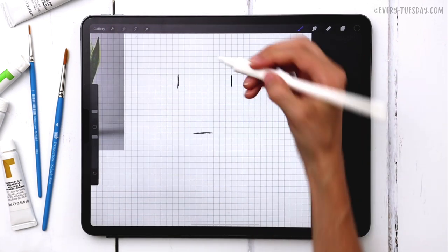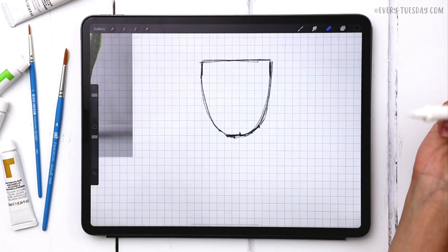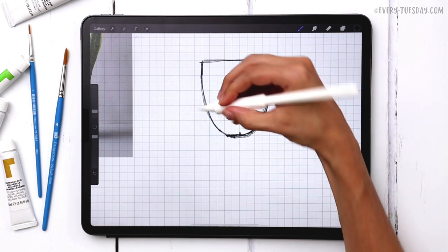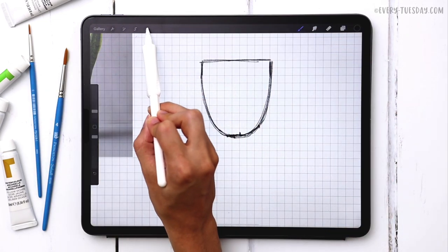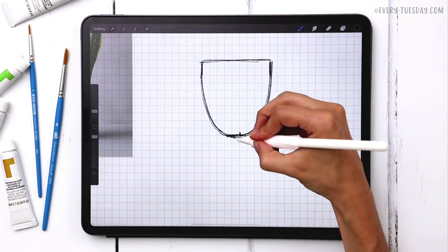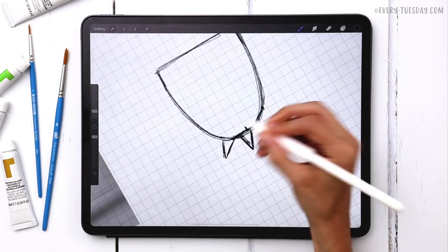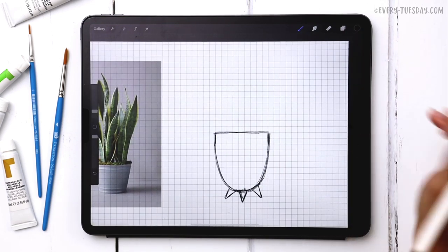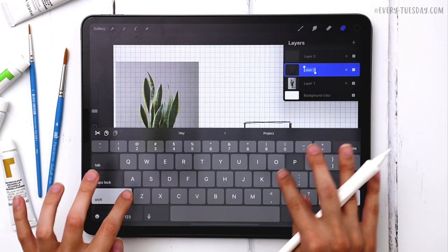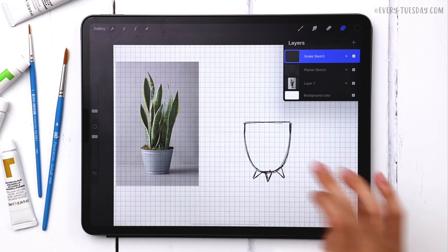Starting by drawing my planter — establishing a width and height for it. This is the center right here and it's going to be a U-shape. If you want to find the center point of an object, just select it and it'll give you a center node. Now I know where my center foot needs to go. My planter is all set, so I'm going to create a brand new sketch layer right above it, label the first one 'planter sketch' and the next one 'snake sketch,' so I can work on them independently without messing up either one.